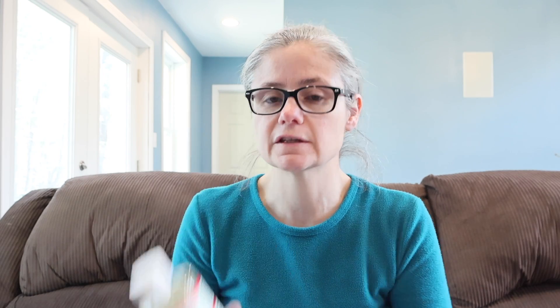Now, nowhere on their website — they have a really nice website by the way, so if you haven't been to it, you really should go to it. Lots of different cleaning ideas and nice cheat sheets for the dilutions. But nowhere on the website and nowhere on this bottle could I find any claims that Sal Suds is a disinfectant, a sanitizer, or can remove bacteria. But today we're going to test to see if it can remove bacteria, because that's what I do on this channel.